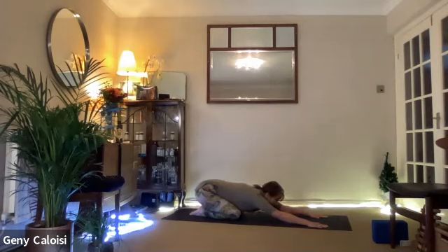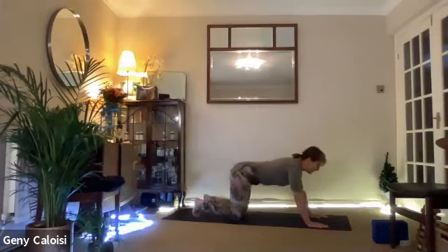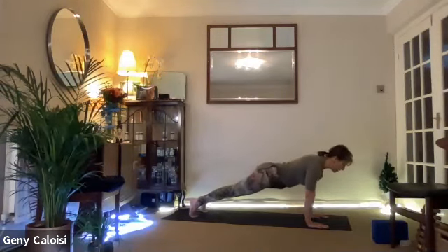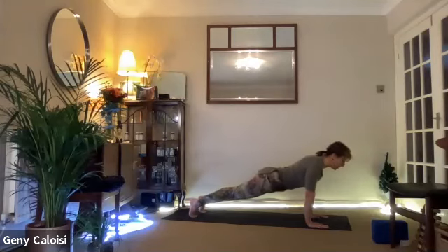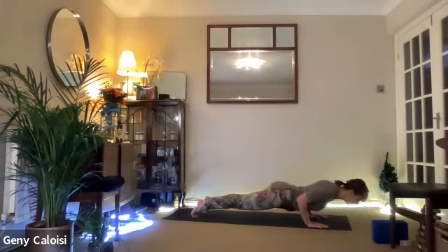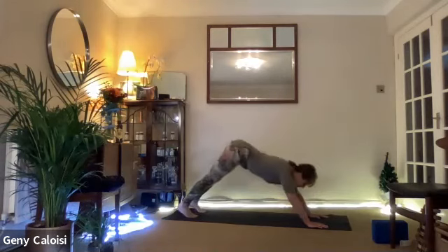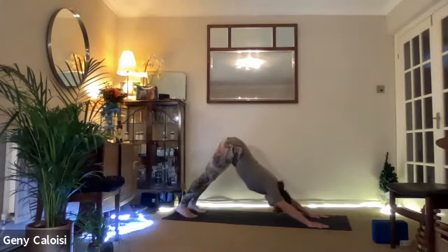One more — last one. Can you come into full plank? I know your arms and wrists are feeling tired, but if you want to try it, you can. Inhale, bring your chest over your wrists, and lower down for one, two, three. Push it back into downward facing dog. And if you weren't able to do all of those, don't worry — it's a process and we're building it.